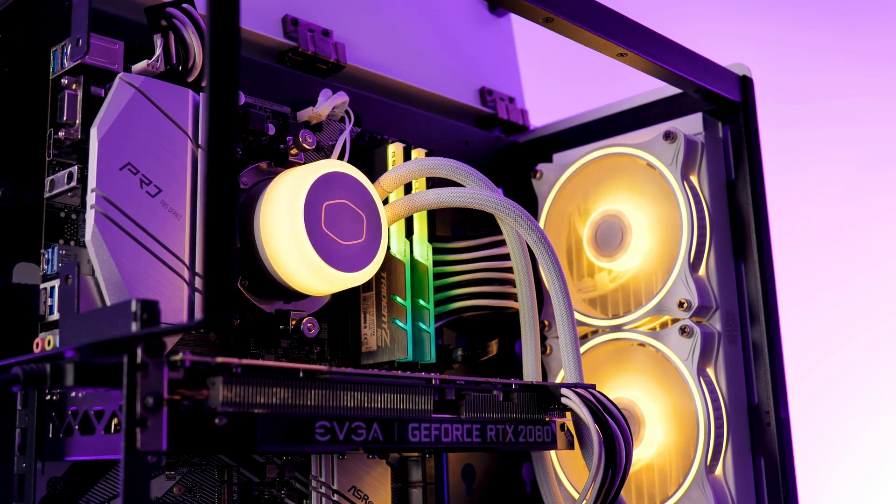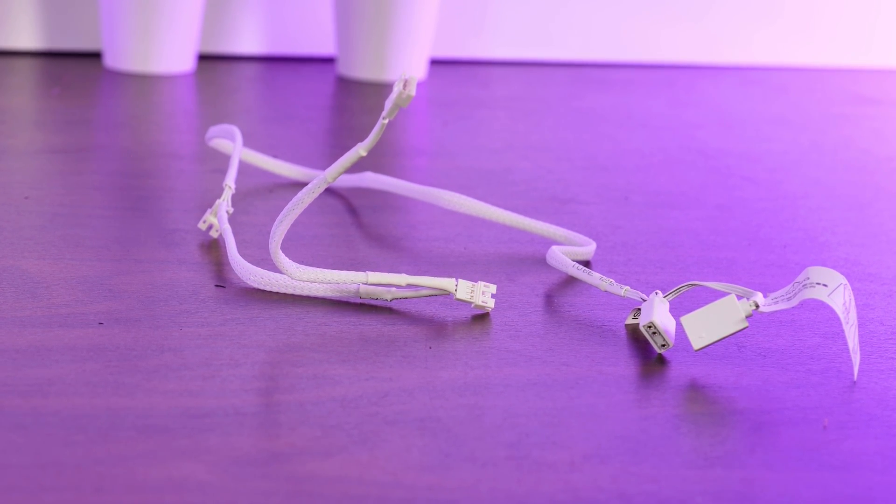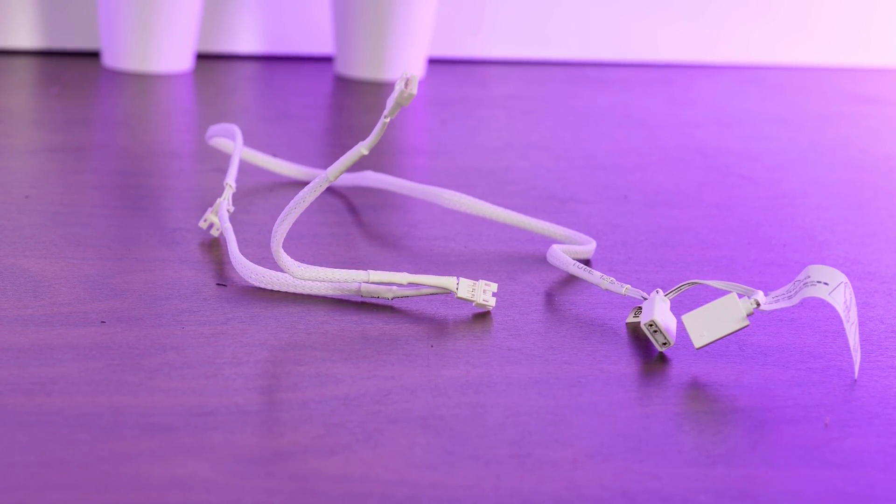Even though I really enjoyed the Master Plus software, the thing I enjoyed most about it is the fact that you don't need it. Just hook up the 3-pin coming from the splitter into your motherboard 3-pin header and boom — ARGB. This compares very well to what NZXT offers with their CAM software. Both applications are very much okay for the task, but Master Plus can be ignored and the RGB can still be controlled with your motherboard software, which is not the case for NZXT. Really great included controller, but even greater because it's optional.